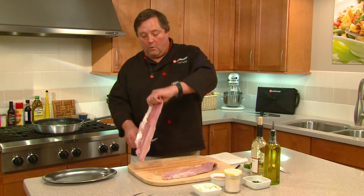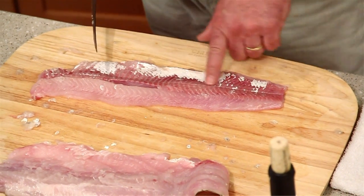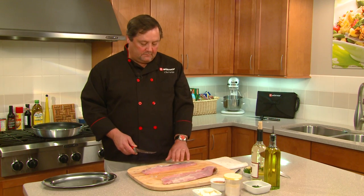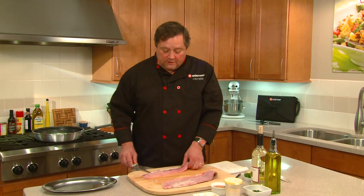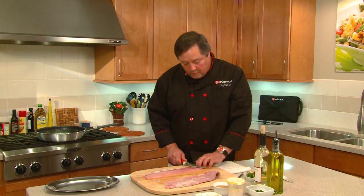Now the other important part about a whiting is on the backside here — you can see this real dark color. That dark color is really oily, fatty fish, and if you cook it with that, it's going to have a really heavy fishy taste. The funny thing about fish is people don't like to taste fishy fish, so we're going to go ahead and remove that.